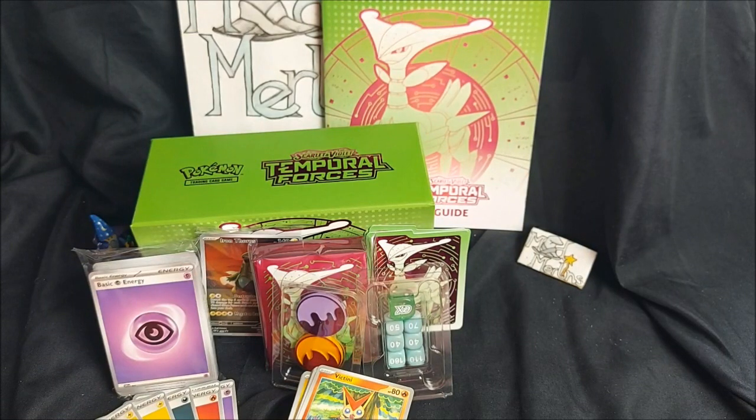Right, I've rambled on long enough I think for this video. Let me know what you thought of it down in the comments section. Have you picked up one of these for yourself? If so, did you get any good pulls? I will probably put a link down below for my trainer ID on the TCG app as well as Pokemon Go if you'd like to add me as a friend. Until next time, stay safe, happy hobbying and goodbye.